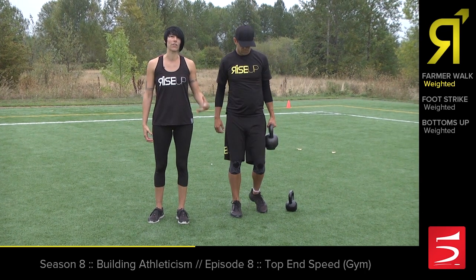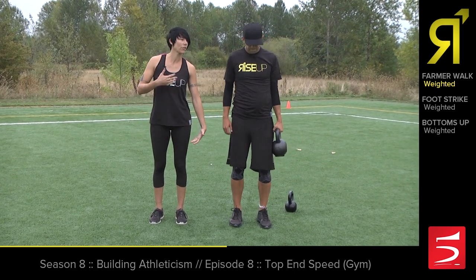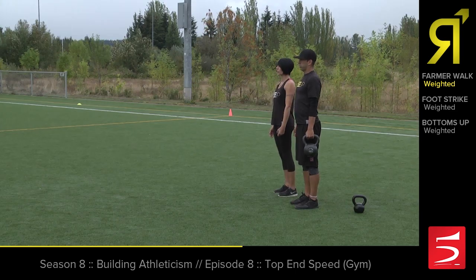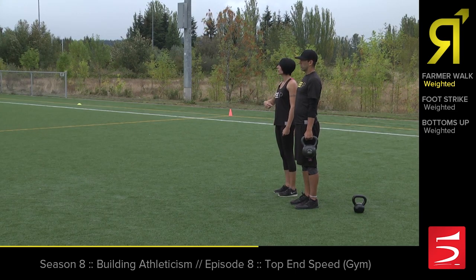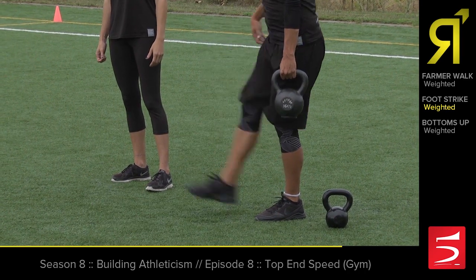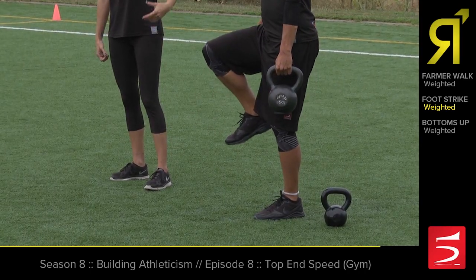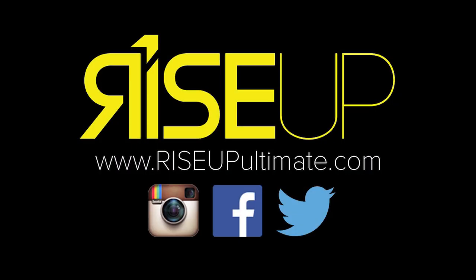You want it to be a nice decent weight so that when you stand with it, it sort of wants to pull you off axis a little bit, so you have to kind of fight that. You're gonna stay nice and tall with it and just walk. Because he's having to hold on to that weight, it forces him to stay a little bit more on top of that leg and engage his glutes a little bit more.